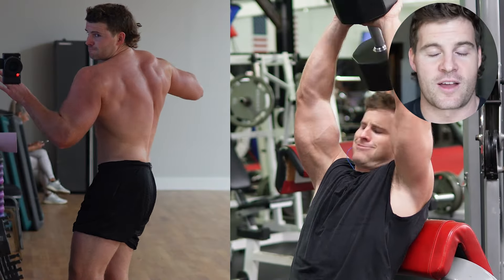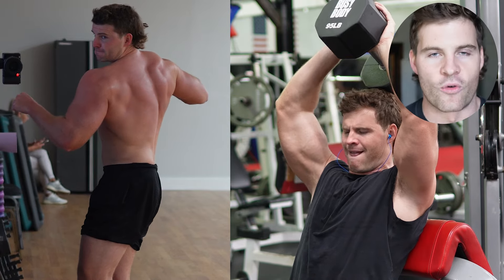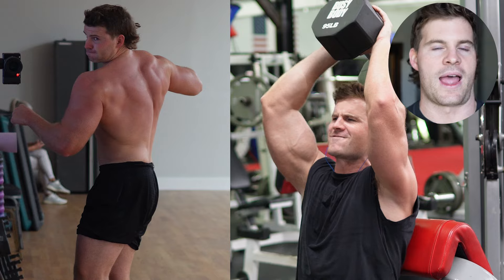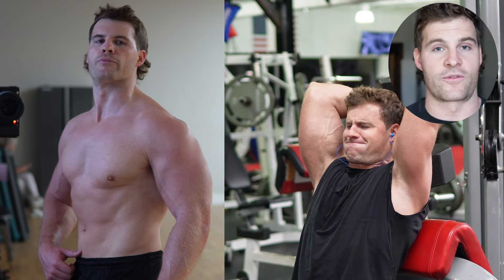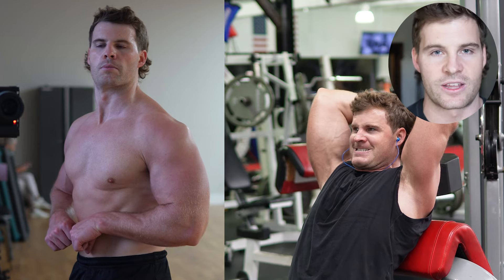Hello and welcome to another video. Let's talk about how I've been growing my back without directly training it — just executing an overhead triceps extension. Over the past three to four years, all I've done is these dumbbell or cable triceps extensions overhead, and my back has significantly grown.